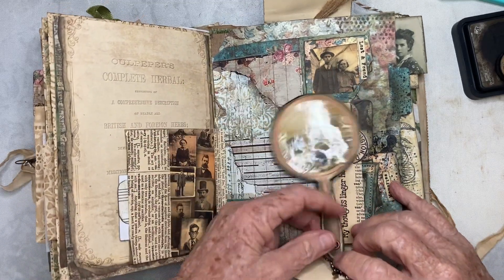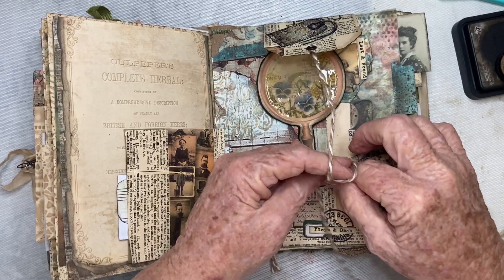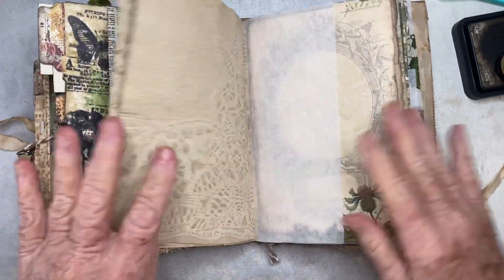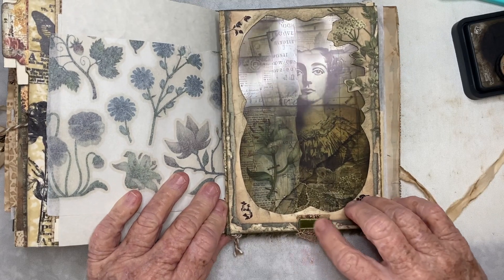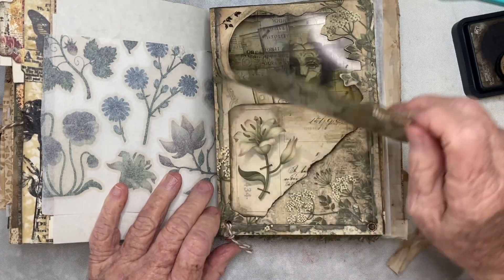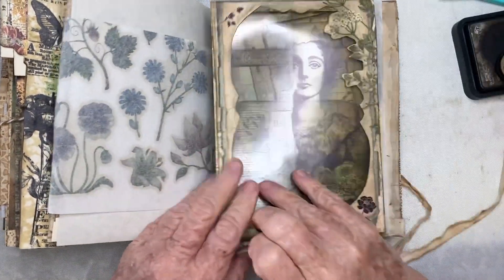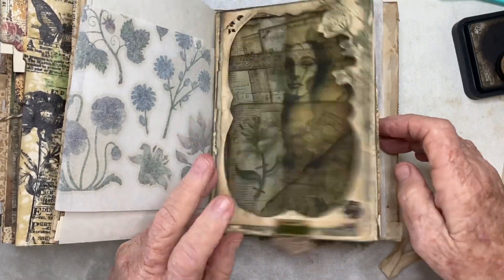I also added a little velvet embellishment to this tab, and a little place — another tab so I could open it. And I added some things around the corners of this. I think that's it.